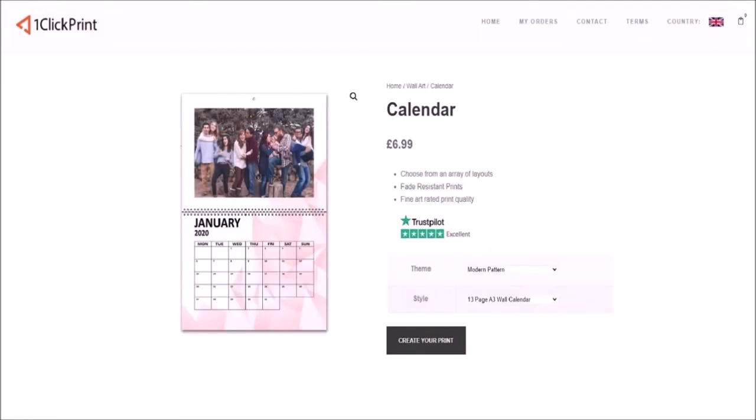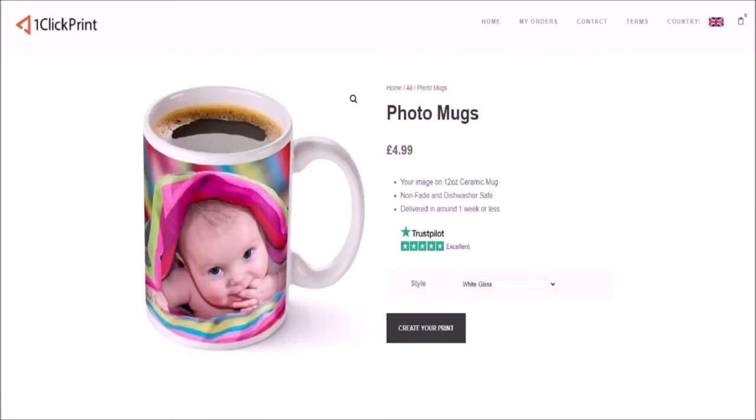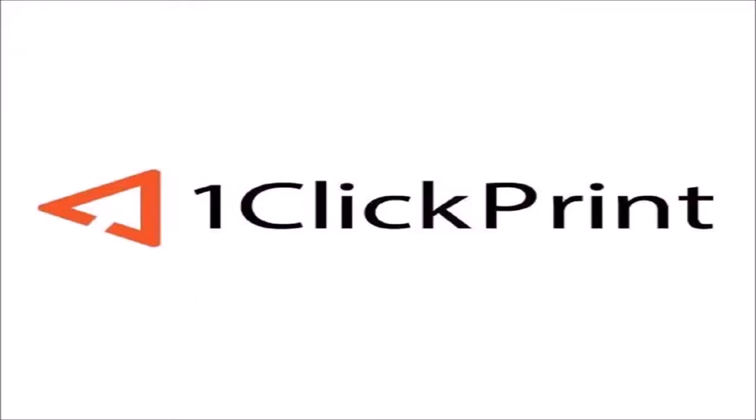Retro Tech Ralph is proudly sponsored by my friends at OneClickPrint. However you want your prints, they offer quality and premium service on a variety of materials. Visit them at OneClickPrint.com.